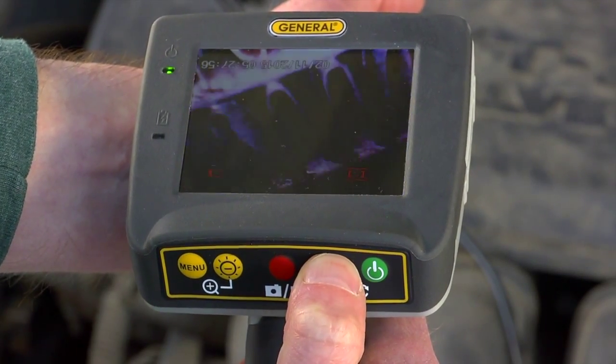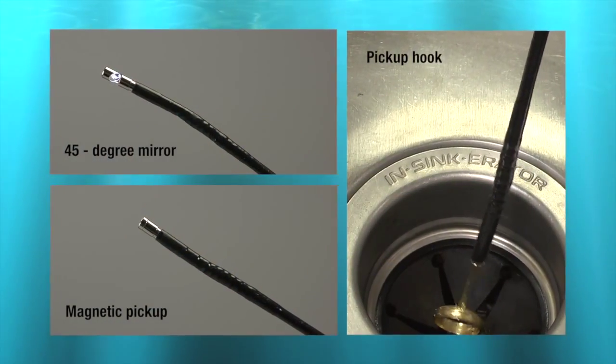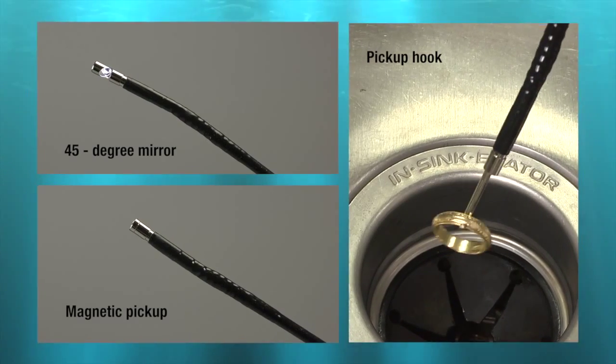Invert the display by pressing and holding the plus button. Probe accessories include a 45-degree mirror, magnetic pickup, and hook.